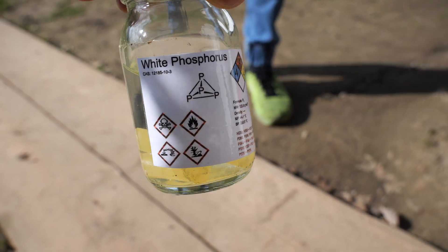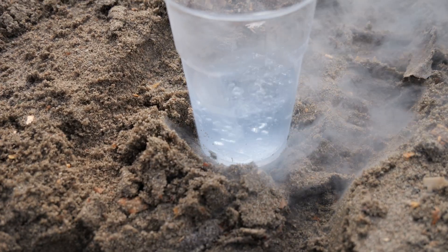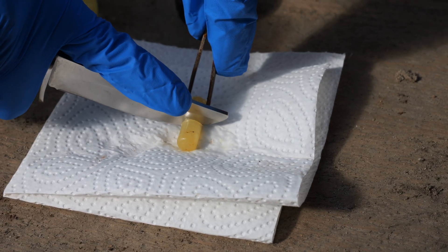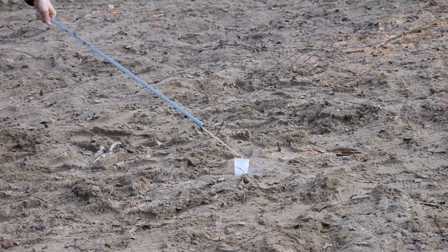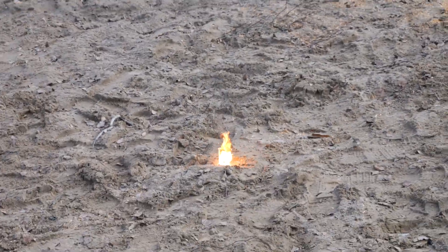Today we are going to show you a high speed synthesis of phosphorus pentoxide using white phosphorus, red phosphorus and liquid oxygen. We began by cutting off some white phosphorus which was then put into a plastic cup alongside some liquid oxygen. We lit it on fire and as you can see the oxygen is doing its job fairly well.